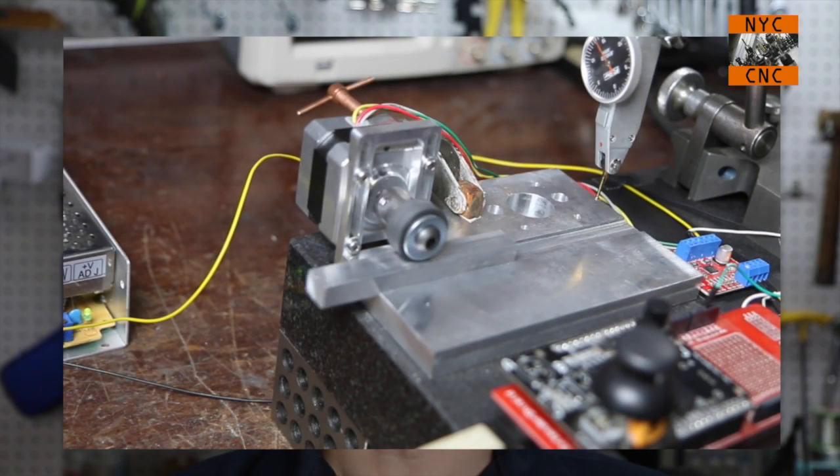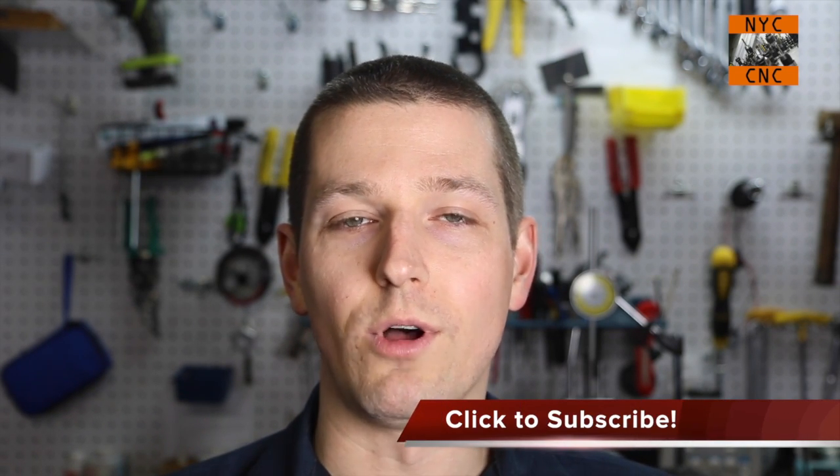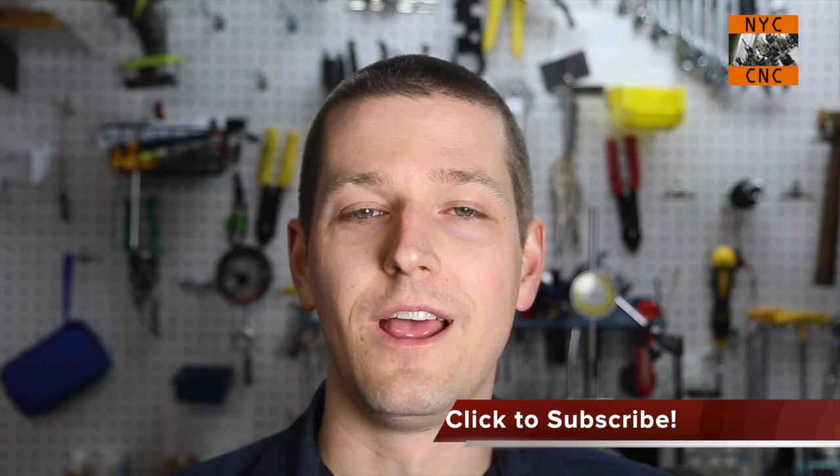We're going to talk about steppers again, but first off I wanted to say a big thanks. It's really cool to see the reactions and feedback on the episode I just published on the sort of ultimate accuracy on stepper motors. A number of people have actually dug into the Arduino libraries and found errors in them - you guys are amazing.